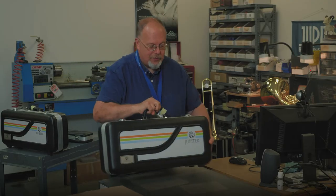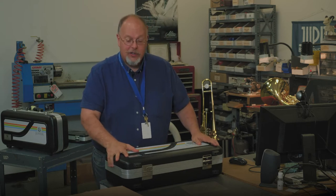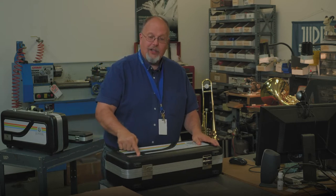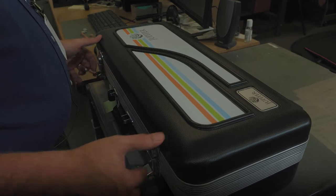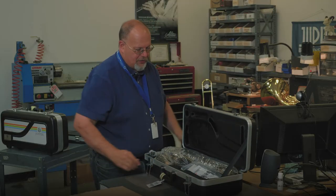First thing to do when we take the saxophone is we make sure we lay it down on a nice solid surface, either the floor or table. Find the logo to make sure that the case is pointing up before you open it. And you can open the case to see your saxophone.